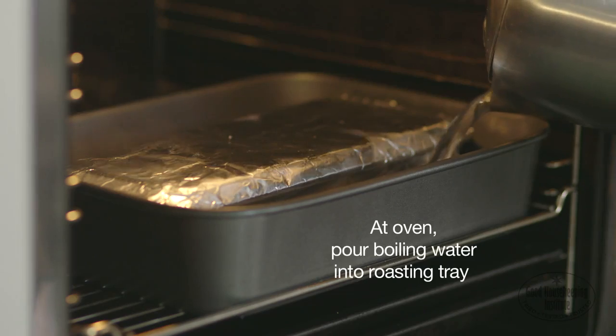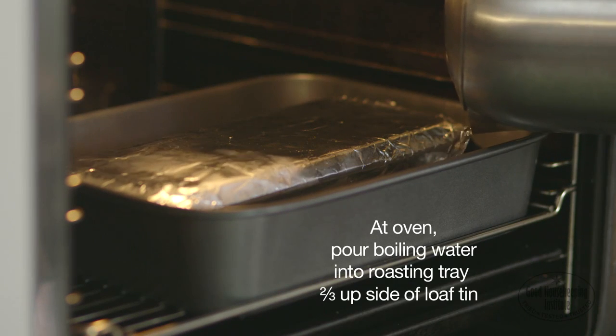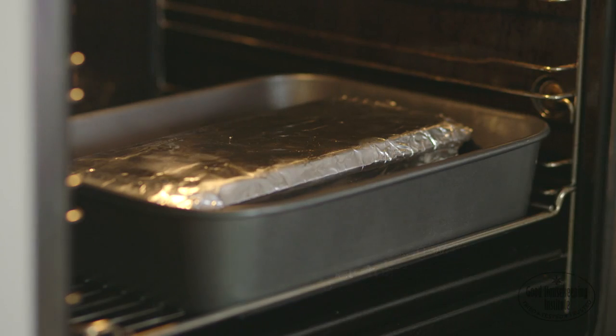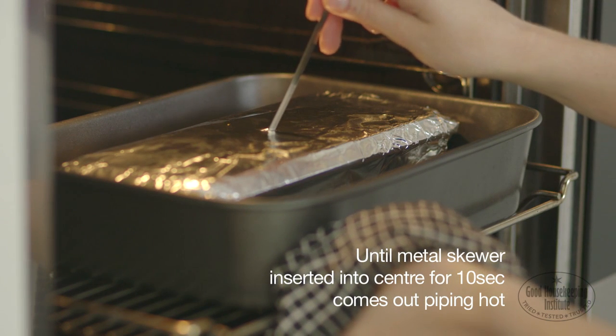At the oven, pour boiling water from the kettle into the roasting tray, enough to come two thirds up the side of the loaf tin. Cook at 170 degrees centigrade for 1 hour to 1 hour 15 minutes, until a metal skewer inserted into the centre for 10 seconds comes out piping hot.